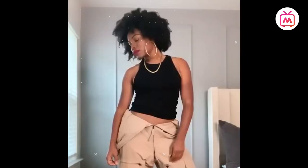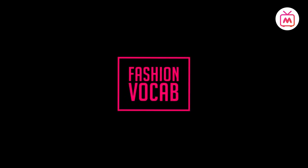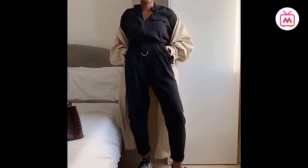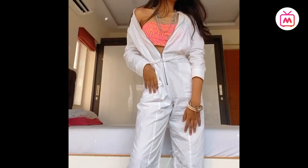A boiler suit is a one-piece garment with full-length sleeves and legs — like a jumpsuit but usually less tight-fitting. Boiler suits are so-called because they were first worn by men maintaining coal-fired boilers. Minimum on effort and maximum on style, boiler suits have come back in style and they're here to stay.